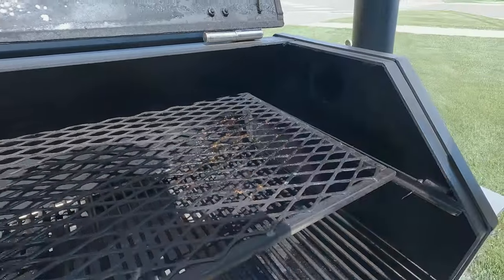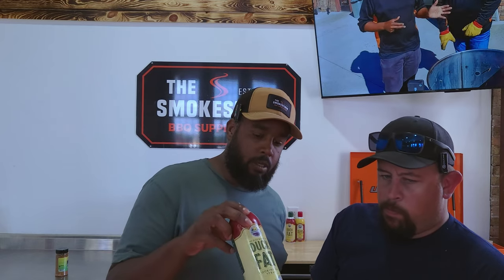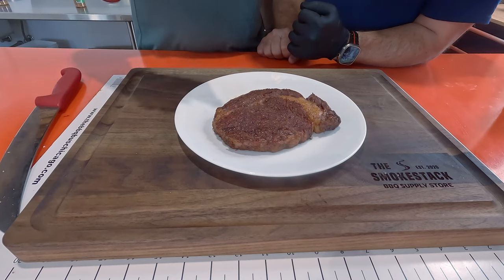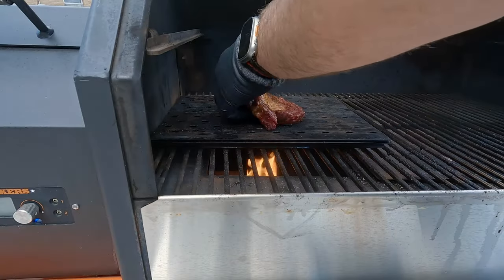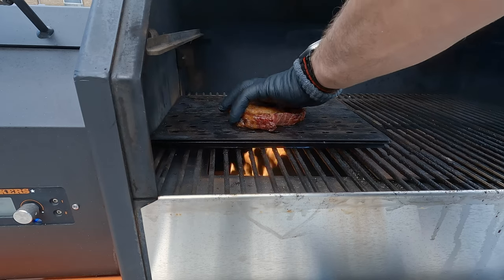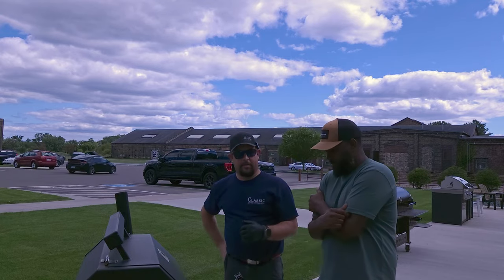We've got our ribeye off and it's at 129°F, so we're getting a medium to medium-rare steak today. Before we sear, we're just going to let it sit on the counter for a few minutes to calm down. There are some options to give it a little extra boost of flavor right now — you can hit it with a little duck fat, let it rest in beef tallow, or use straight butter. I'm going to give it a spray of duck fat on both sides, then we'll get this back on the grill.